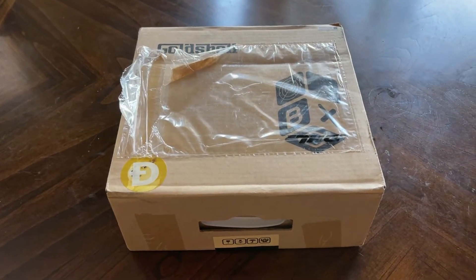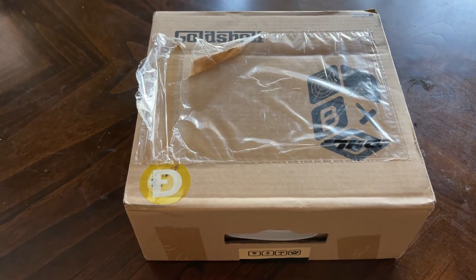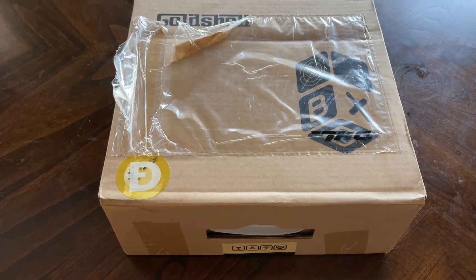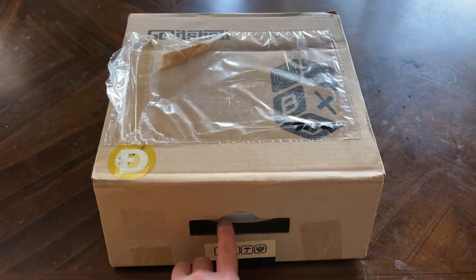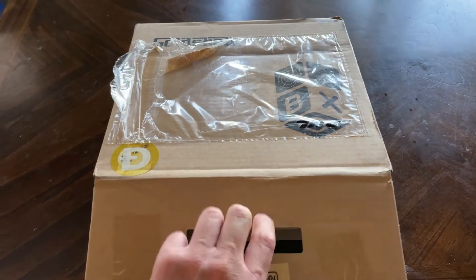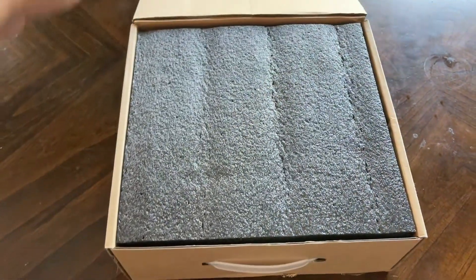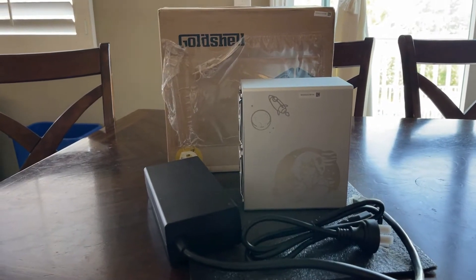I'm going to show what the outside of the box looks like, provide a little review of the packaging and what the inside contents look like regarding the miner, and then run through the setup process.